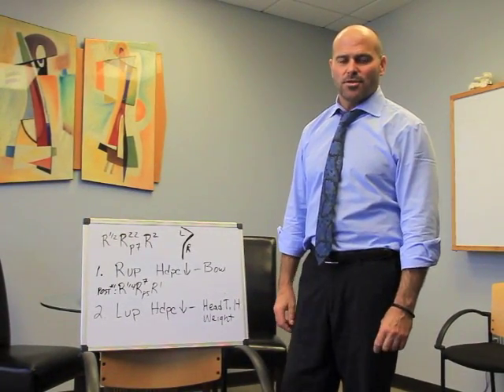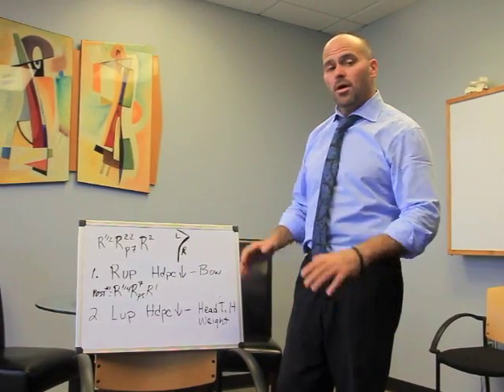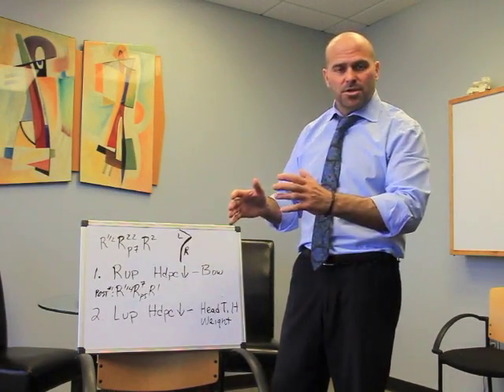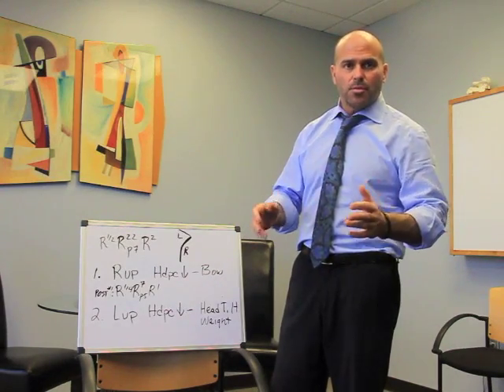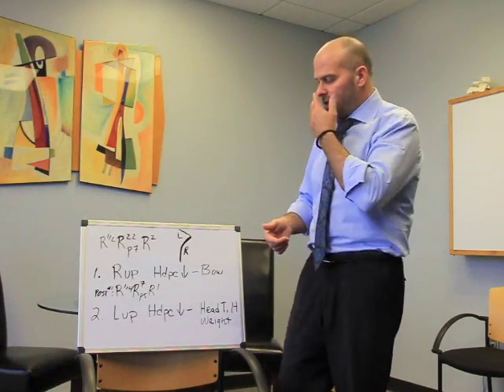Hi, I'm Dr. Russell Friedman, Alternative Health Solutions and the founder of QSM3. Today we're going to do a short video on how to move a patient from different headpiece positions, different leverage points, flipping somebody over and so forth. We're just going to walk through that process.